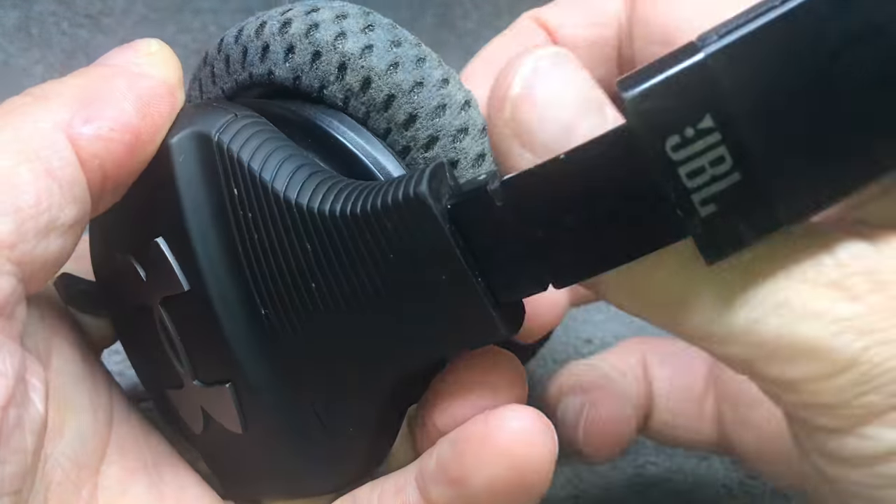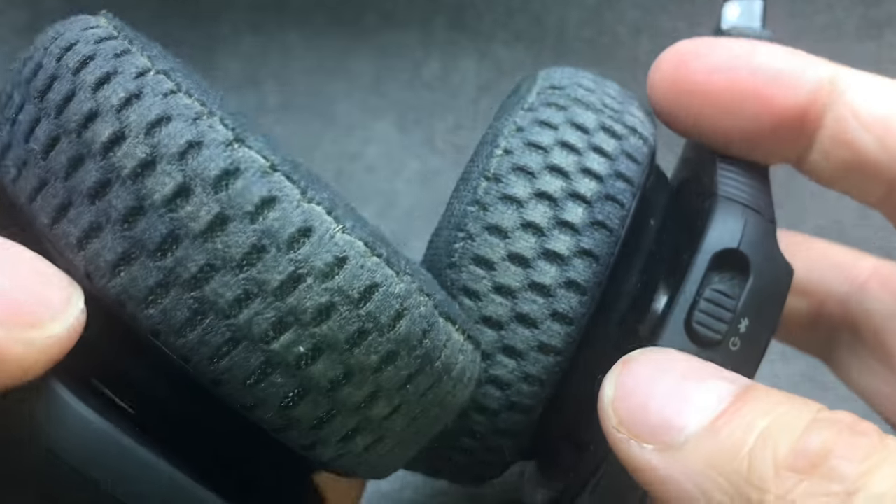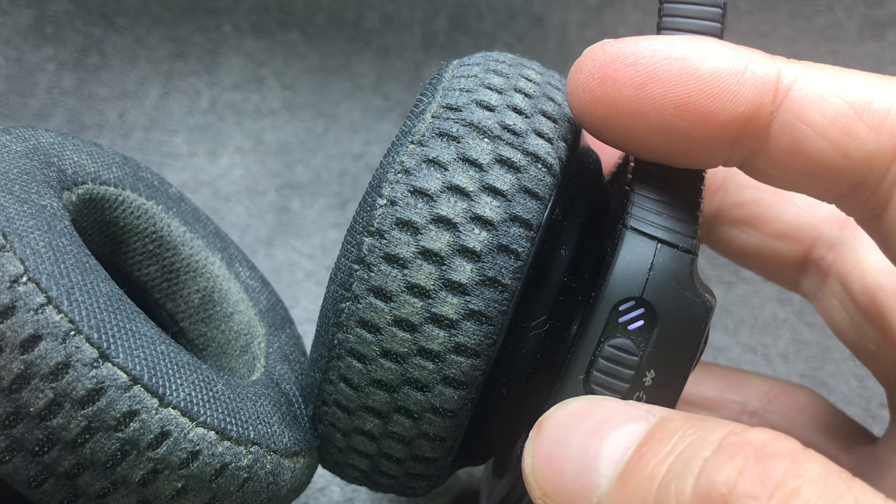And then we're already done with the whole process of replacing the battery. I hope you found this video helpful, and if you have any more questions or comments then please leave a message below.